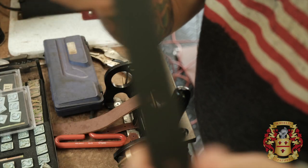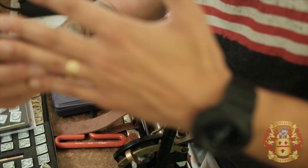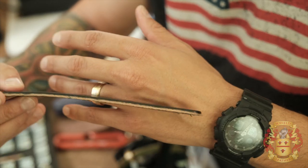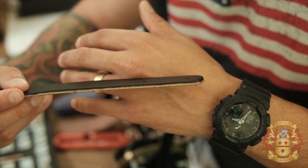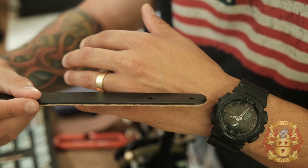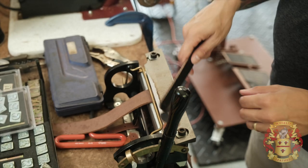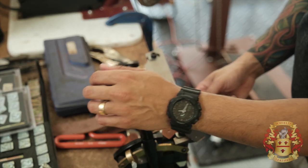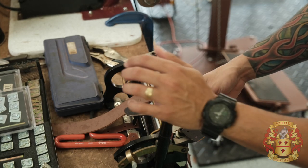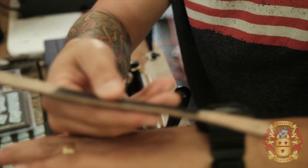This piece right here is the anti-sway strap. See how thick it is right here? That's where it's going to go around the buckle, and I don't want it too bulky. So I'm going to thin it down right from that hole out. It's at nine ounce now, but I'm going to thin it down to about seven ounce — that little bit is going to help when you have to put the buckle on.